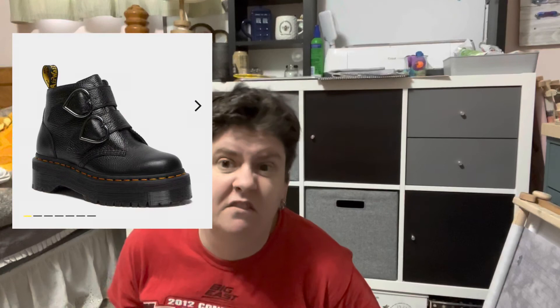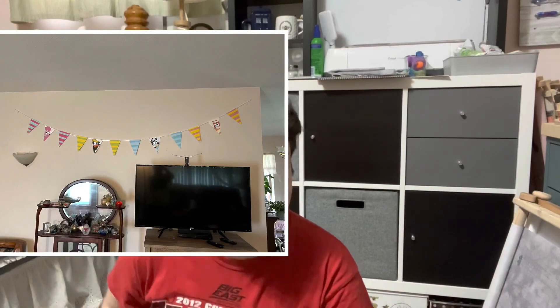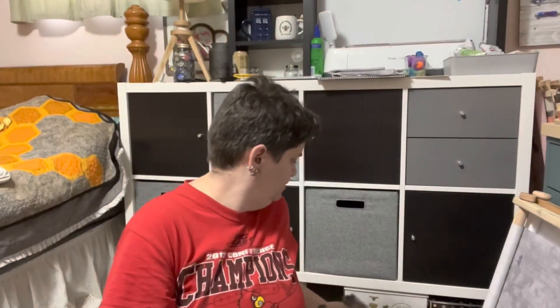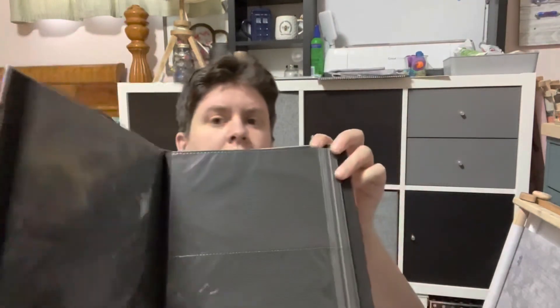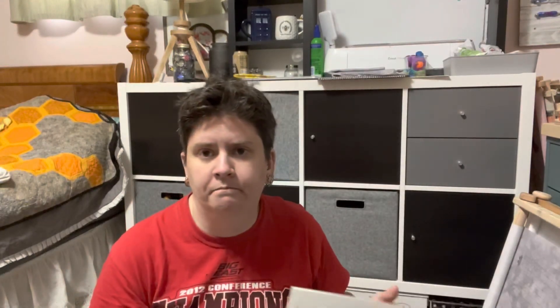I also got a mattress, some shoes, and something for my mom for Mother's Day. At some point today I have to go to the store and get some cupcakes. I printed out some Bluey things and made a little banner, and also printed out cupcake toppers. Another little piece of haul — a little photo album. I also printed out these guys to make little hats — seems really complicated, way more complicated than I thought. I got construction paper just to make them but now I don't feel like making them.